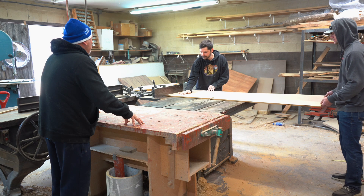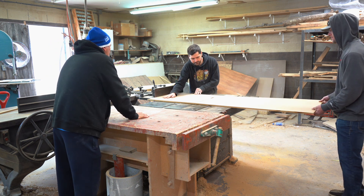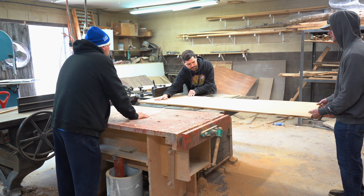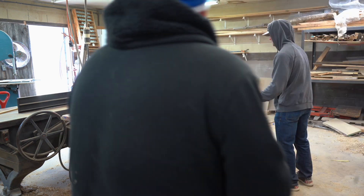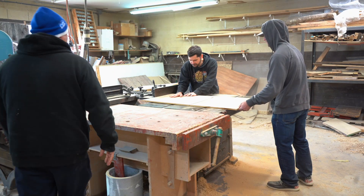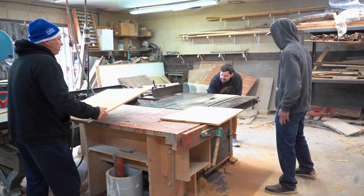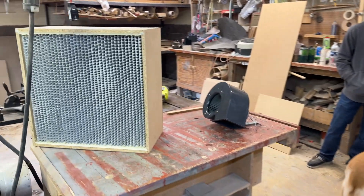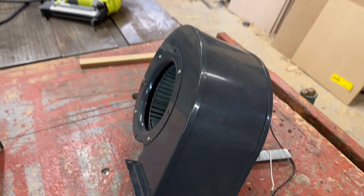You'll need to cut five square panels from the MDF. For the two sides, the measurement is 25 inches by 25 and a half inches. For the top and bottom pieces, the measurement is 25 and a half inches by 24 inches. And then the back piece is 24 inches by 24 inches.